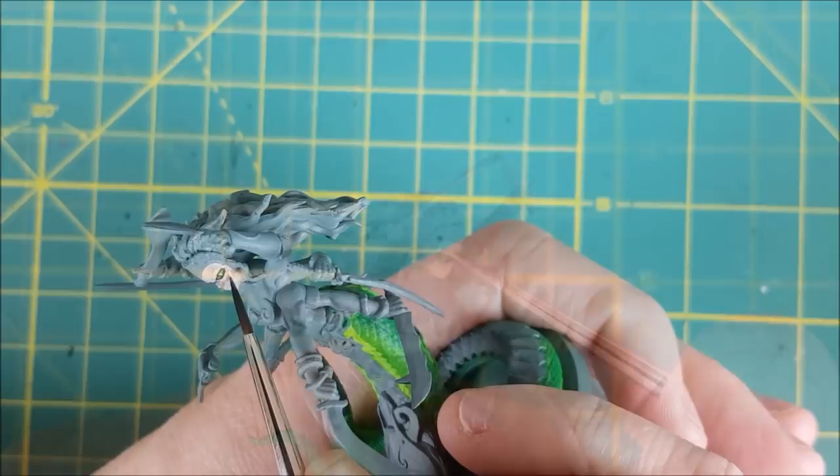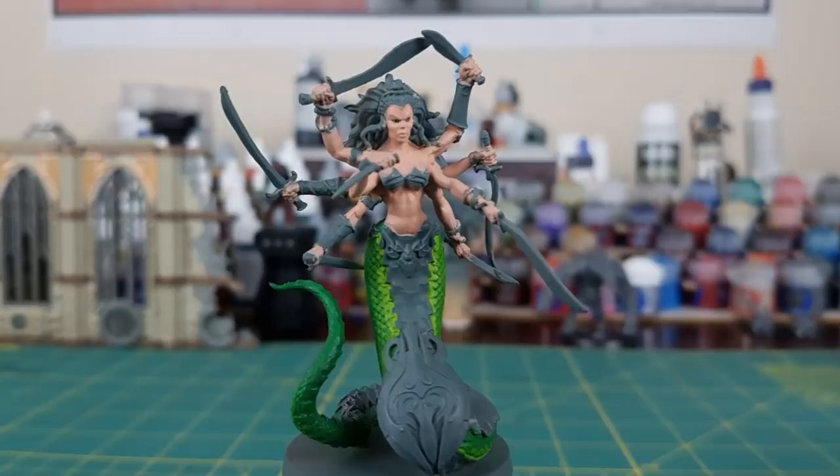Right now the Liliark is looking very much like a trash panda, but by the time I was done painting all the flesh, she looked like this.